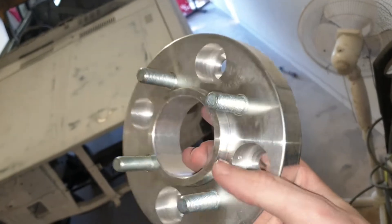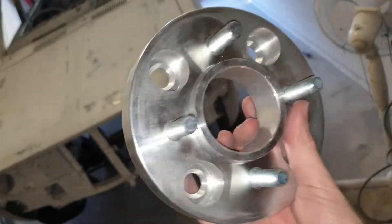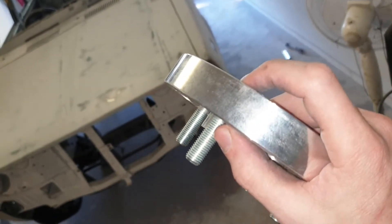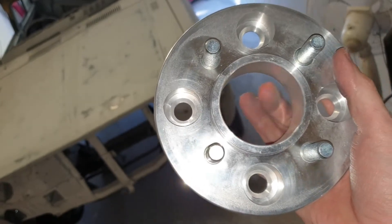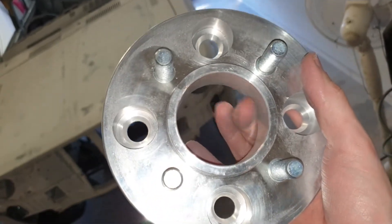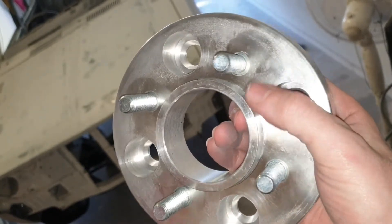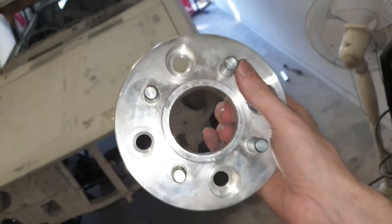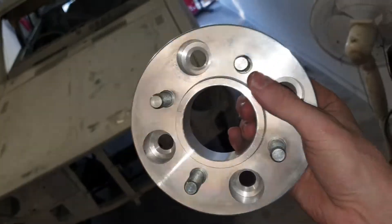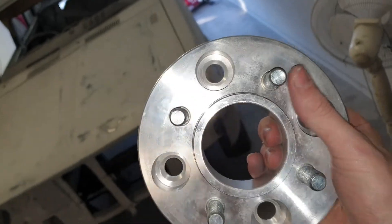I think they set me back about $150 a pair and these have been machined at 25mm wide, a 60.1mm inside diameter for the car's hub ring and a 75.2mm diameter for the wheel's inside hub ring, so that they'll actually sit and mount nice and even instead of relying on the actual lug nuts to do the centering.